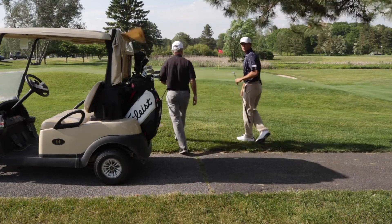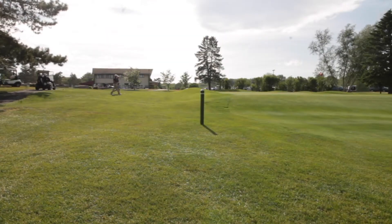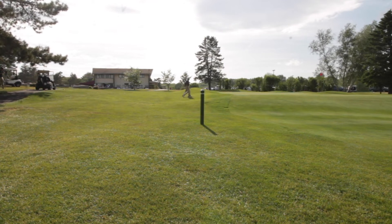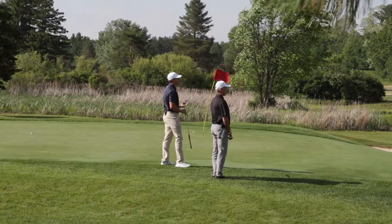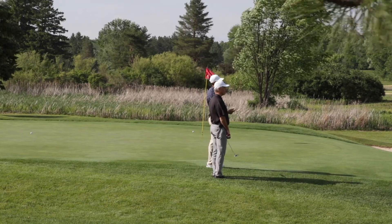As me and Mark walk up to the green, what I'm going to focus on is looking at the terrain and getting an idea of what my putt is going to do before I actually get there. Looks like I have to putt first, so Mark would get to his ball, evaluate what he wants to do, where he thinks it's going to break, and that way it will speed up play.